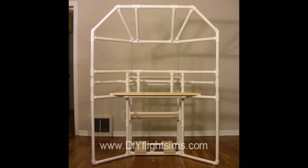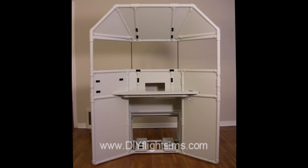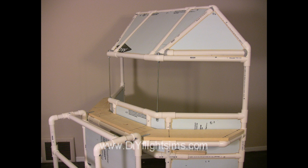The frame is built from PVC pipe, styrofoam insulation, and some wood boards. Buy the materials from your local home improvement store.